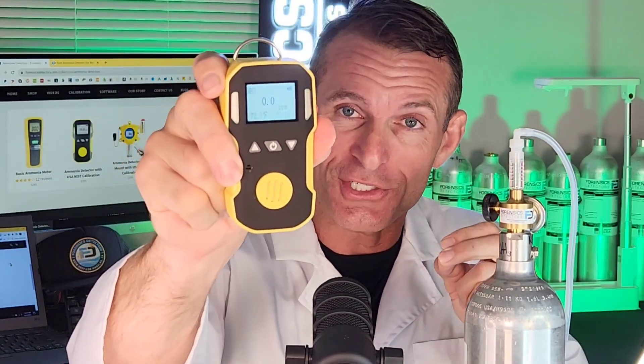Welcome to Forensics Detectors, I'm Dr. Koji Glassmeter. Today we are talking ammonia gas detection with our FD-90A-NH3 Professional Series Ammonia Detector.